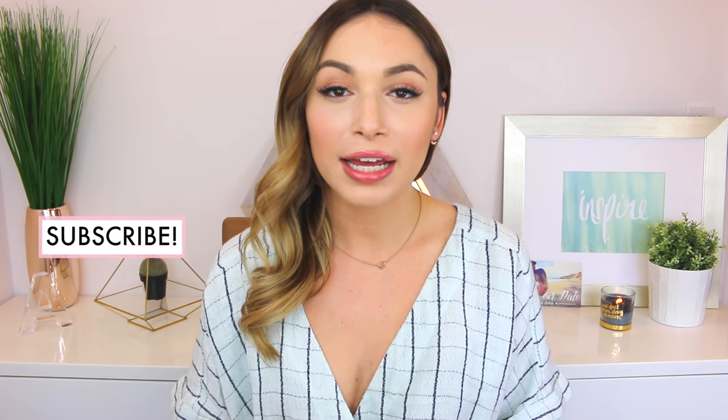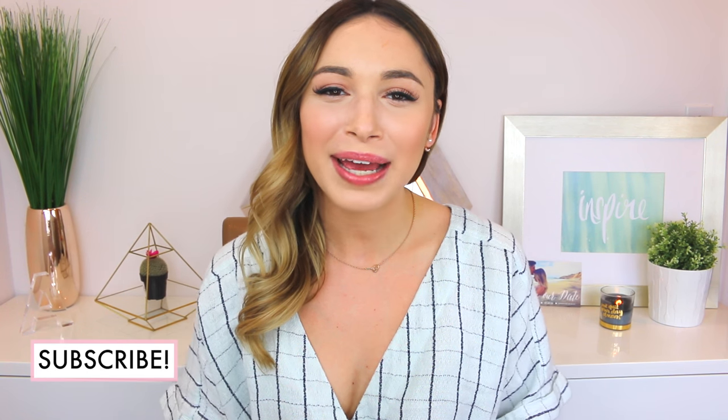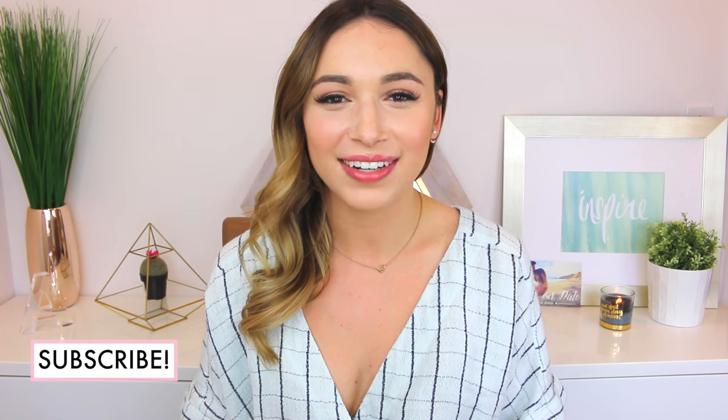I also picked up this sign from Target — it says 'Cheers' on it. We'll probably put that by the bar. It doesn't need helium — the directions say you just put a straw in and blow it up, then seal it. This was only $6, which I think is a pretty good deal for a big sign like that. So that is everything for today's DIY Bride video. I really hope you guys enjoyed it — please like and subscribe, and I will see you guys in my next video. Bye!